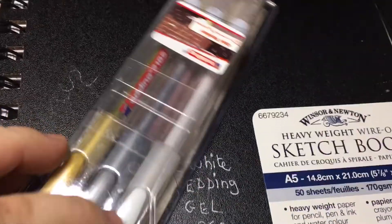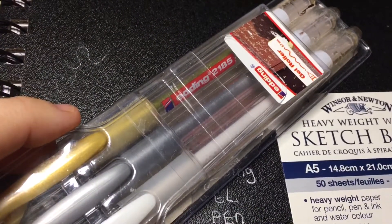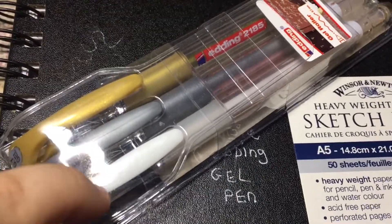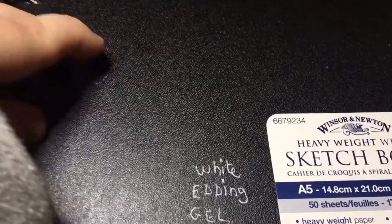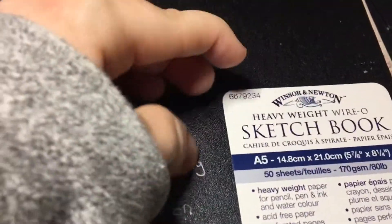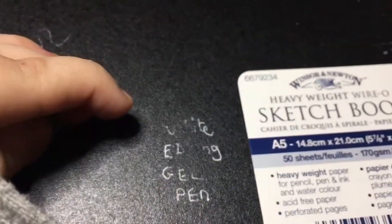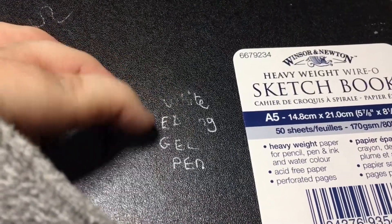These pens are by Edding — never tried them. They're gel roller pens in gold, silver, and white, and the white one I'm particularly interested in. I wanted to use them on this cover, but as you can see, it rubs off. After a few hours, if you really rub, it's water-based and it all comes off. So that's not practical for me on here.